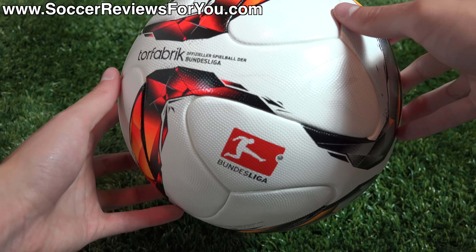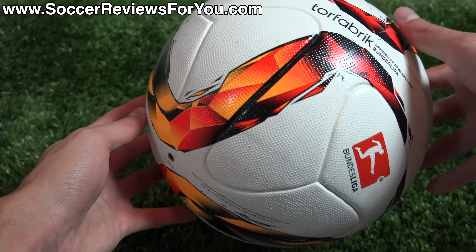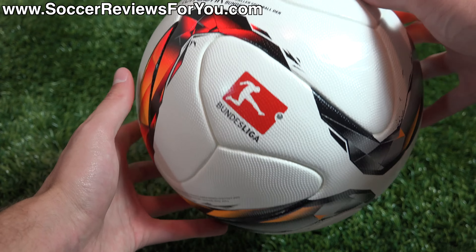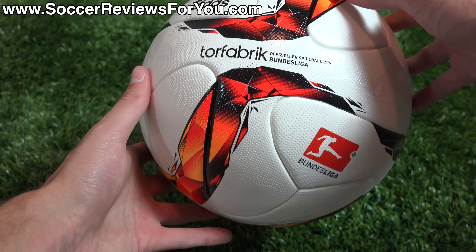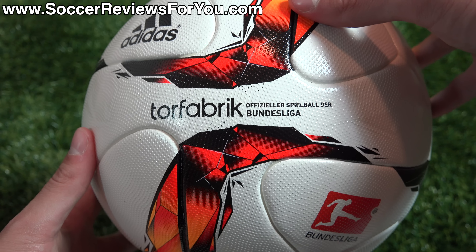As you guys can see, this is the ball. It features a white base with some red, kind of an orangish gold color, black and silver graphics. The graphics themselves are supposed to replicate the colors of the German flag, which they do to a certain extent. And you can see on the front, it does actually say Torfabrik — that's the name of the matchball for the Bundesliga.